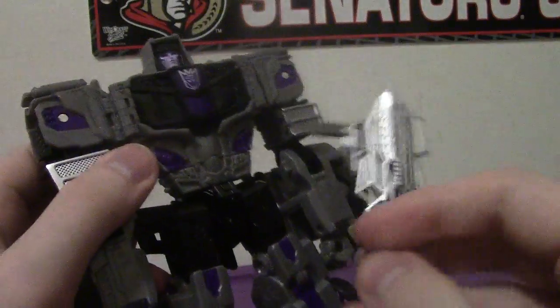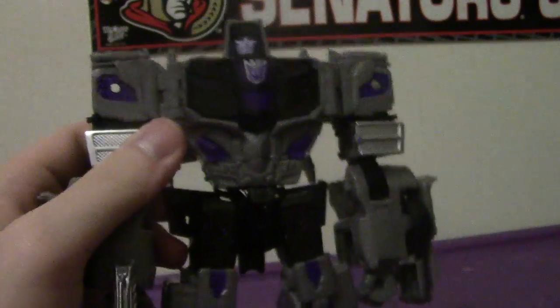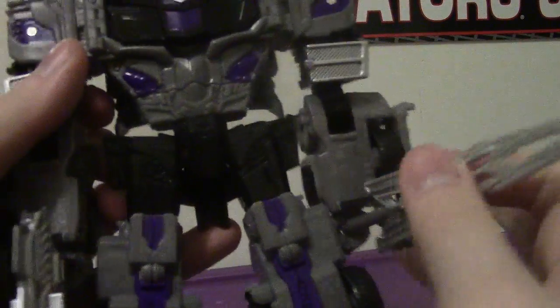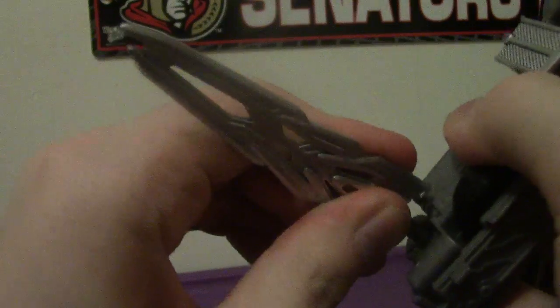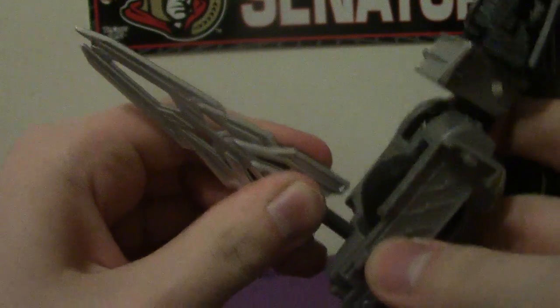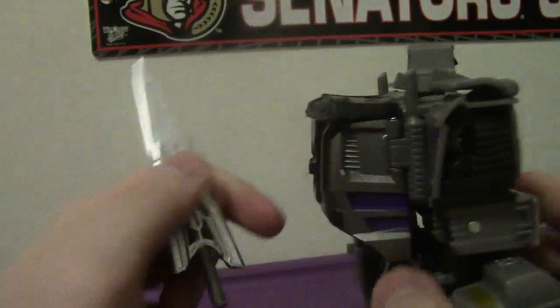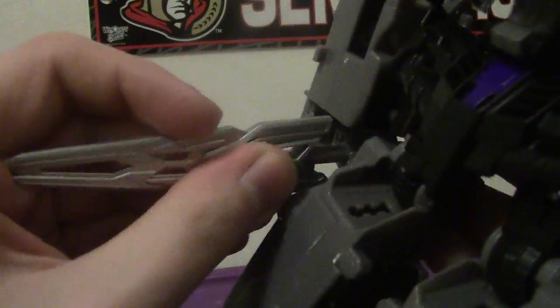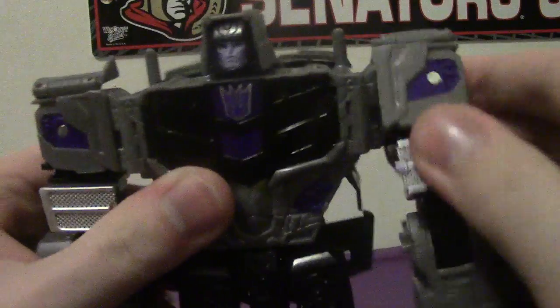For his weapons, you can give him his gun — that's a bonus. And then his little mini sword — it doesn't always want to fit easily. He's actually meant to hold it like this, like a backwards dagger, so I'll leave it like that.